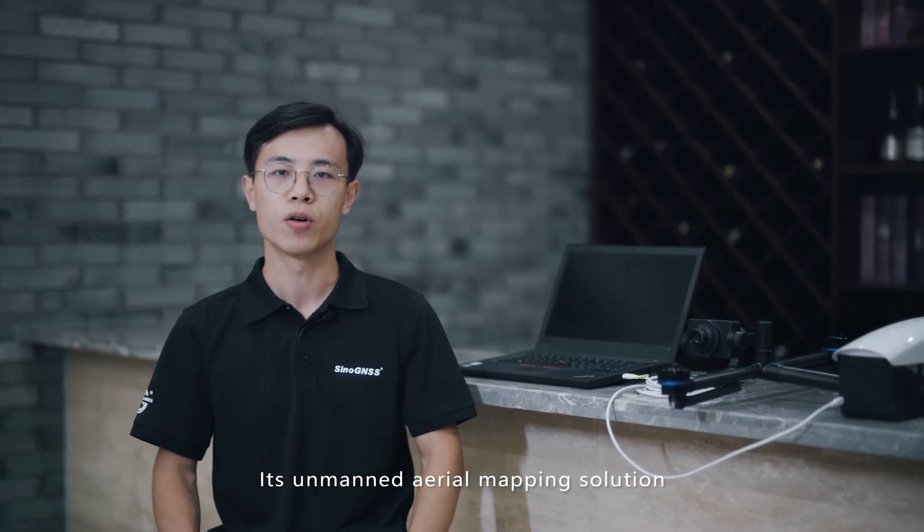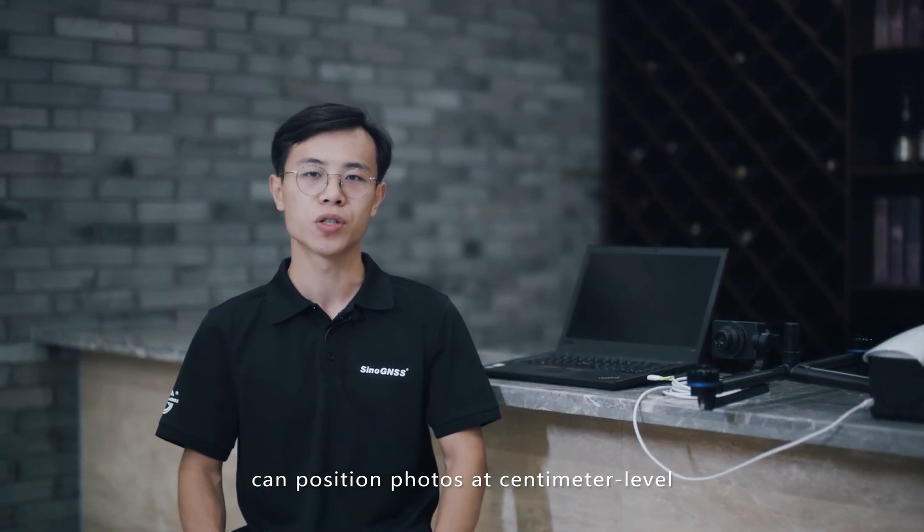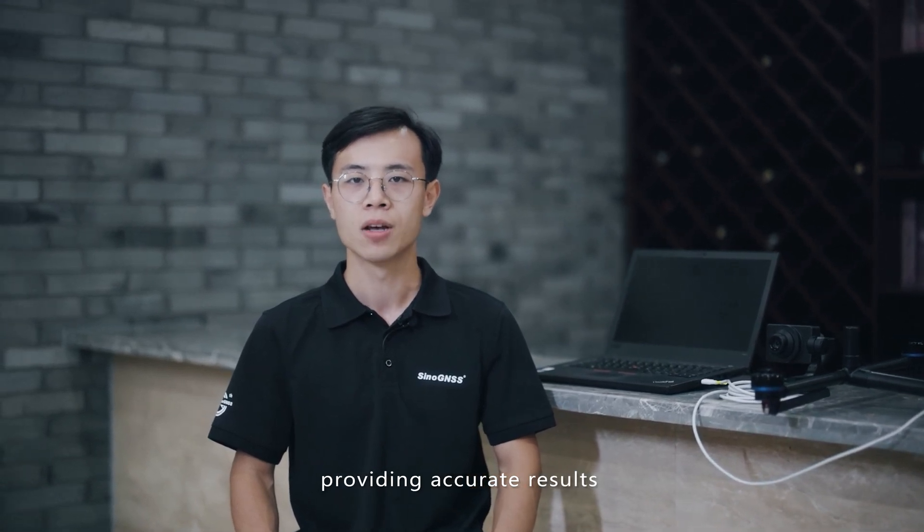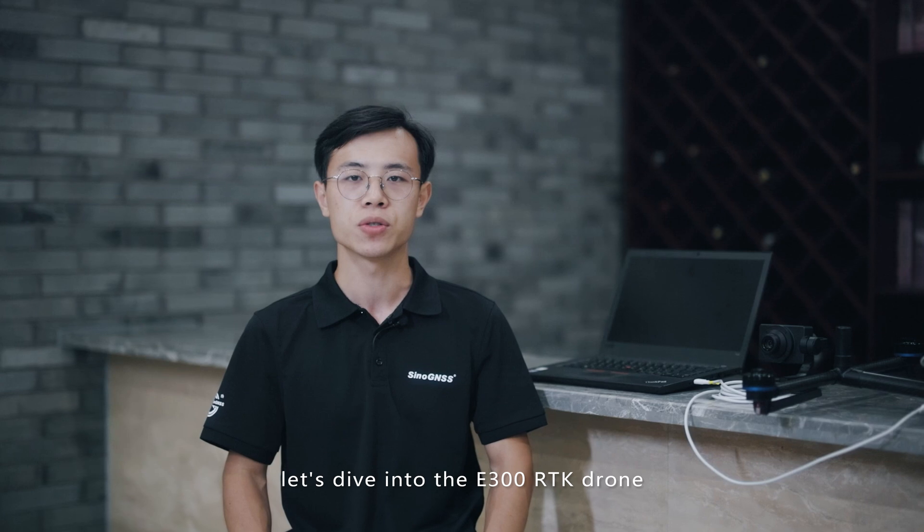Hello everyone, I'm Mingo from ComNav Technology. The E300 RTK drone is our new product. It's a main area mapping solution that can position photos at centimeter level, providing accurate results. Now let's dive into the E300 RTK drone.